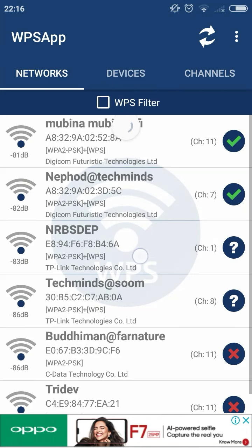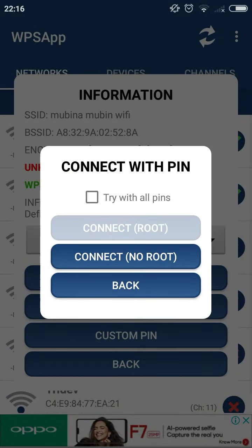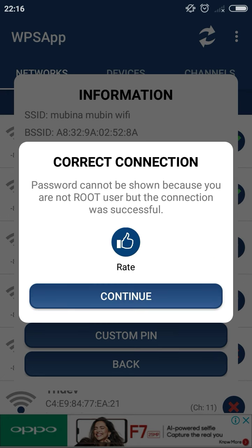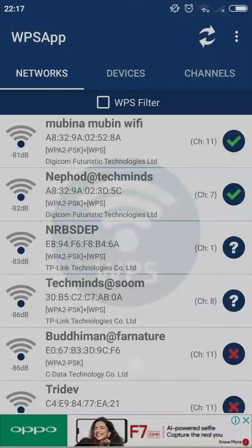As you can see, you can easily connect to any Wi-Fi. Click connect with PIN, try with all PINs, and you connect — no root required. As you can see here, the Wi-Fi is connected. So friends, the condition is that WPS must be enabled on the target network.